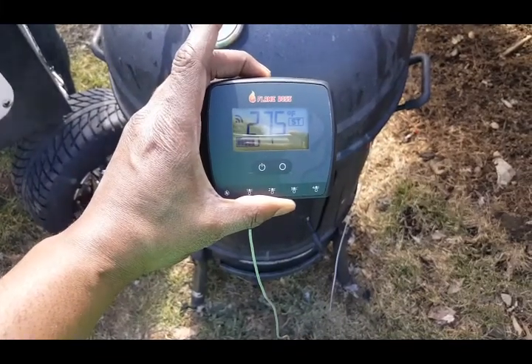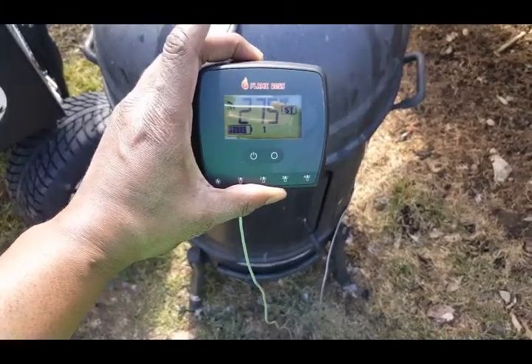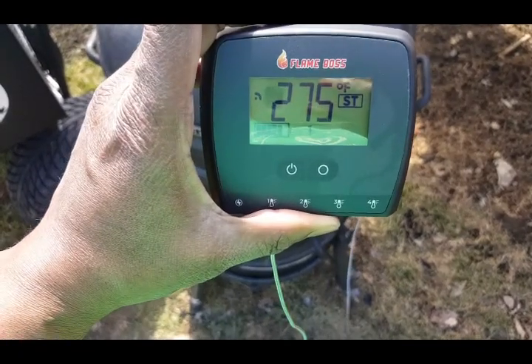Just a quick pop-in — when I say you can dial these things in, I really mean you can dial these things in.